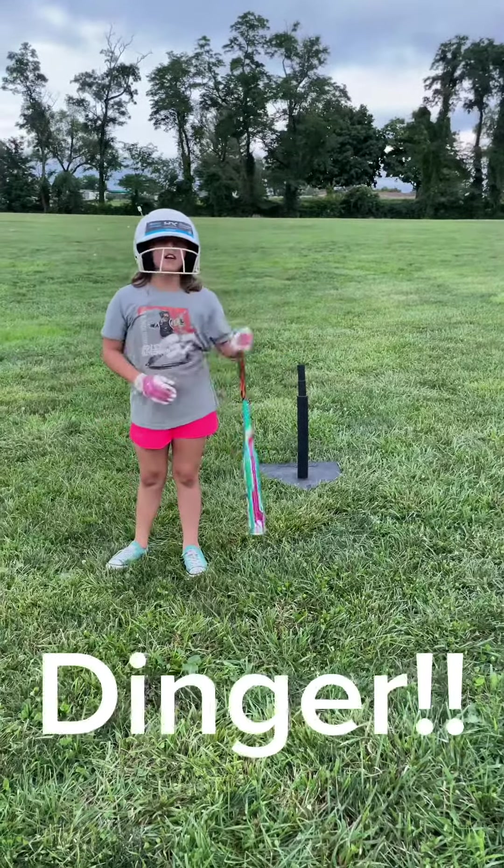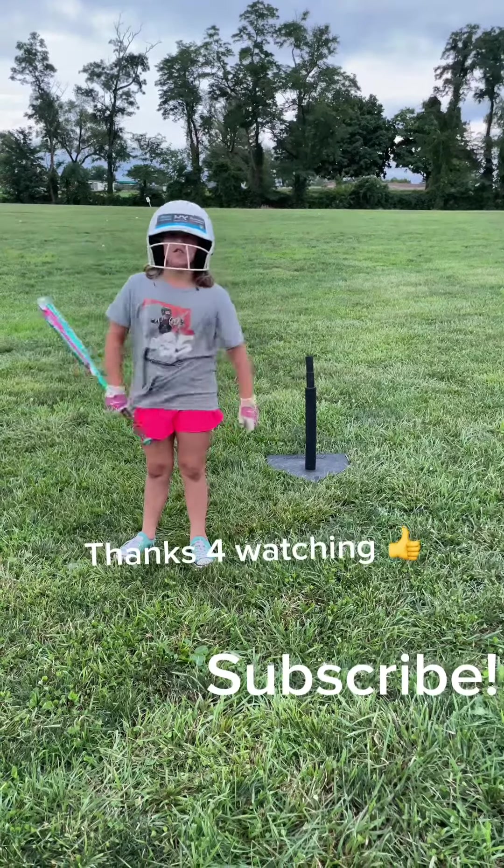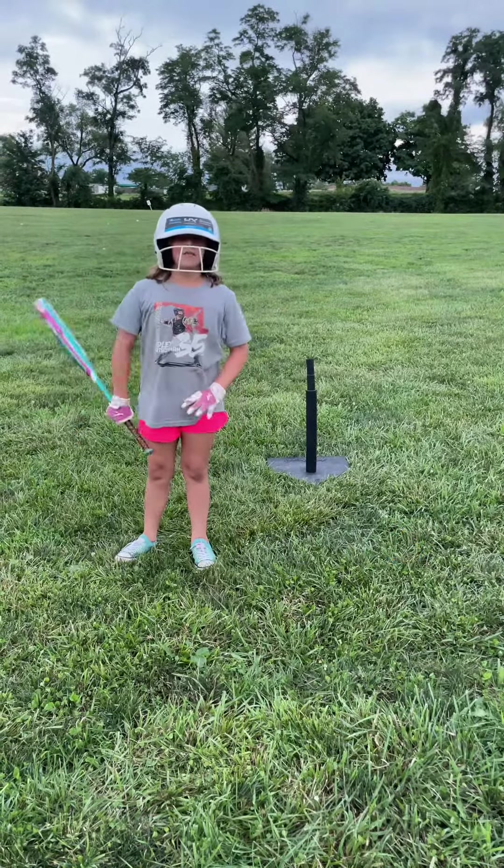Thanks for watching and I wish you'd comment down below. I love softball — if you love softball, comment down below. I'll see you in my next video. Goodbye.